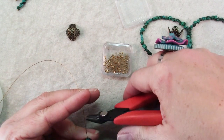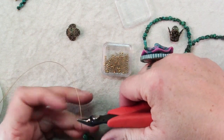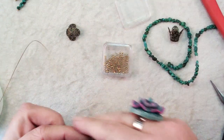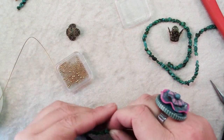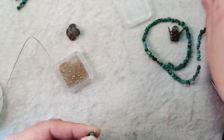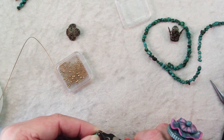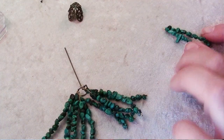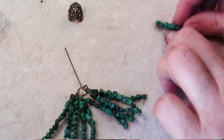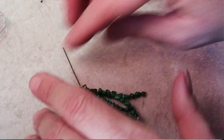Trim off the wire to about an inch beyond the last bead — you just want something you can hold on to. Slide on another crimp and flatten that. Check both your end crimps and make sure they're nice and secure, then just trim off that wire right below each crimp.